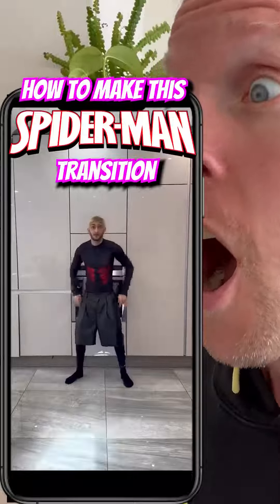How to make this Spider-Man transition with your phone in 60 seconds. Using a tripod, get a shot of you pretending to snatch an article of clothing with your spider web.